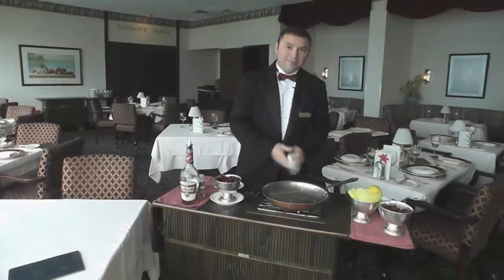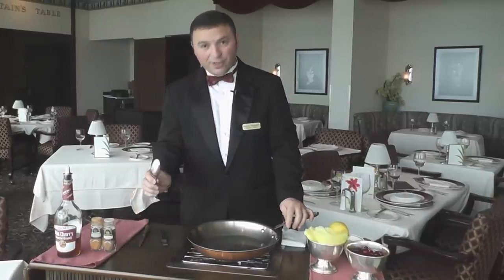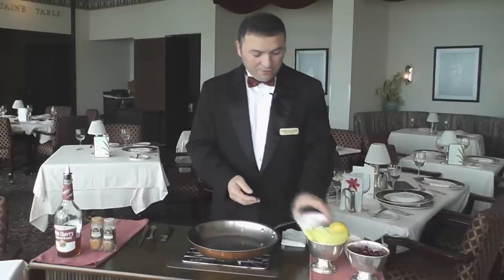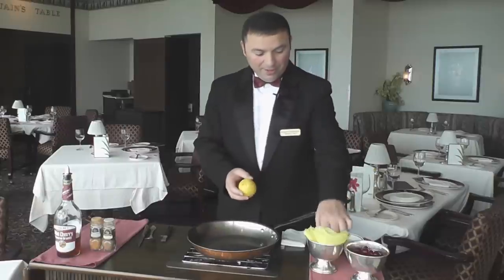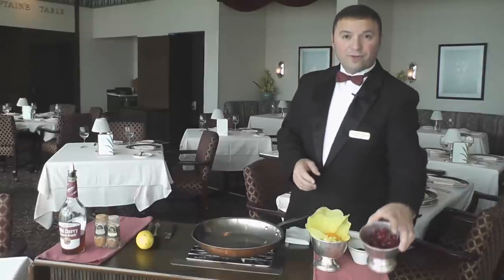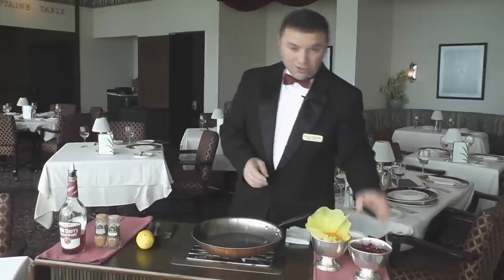For the jubilee you'll need a copper pan, a knife, a large tablespoon, and a zester. The ingredients are one tablespoon of butter, three-fourths cup of white sugar, one lemon, one orange, and about a cheese-cloth cup of fresh pitted cherries prepared earlier.